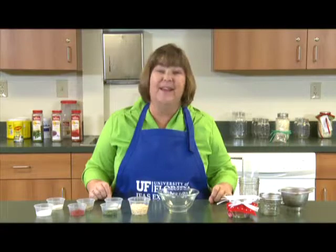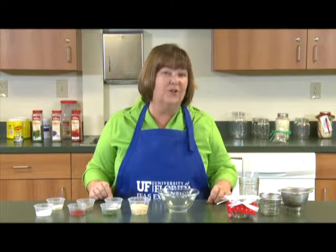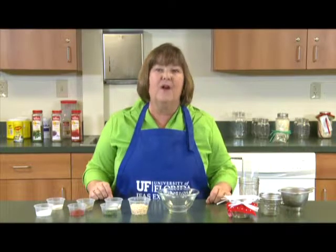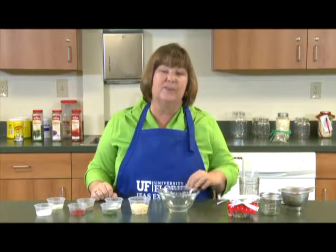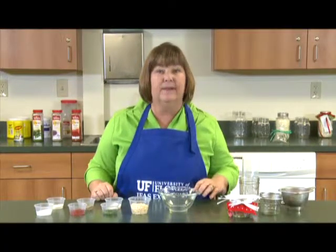Before you get started making any kind of food gift, make sure you wash your hands well, make sure that you're using only dry ingredients, and make sure that whatever containers you're putting your mix in are clean and dry.